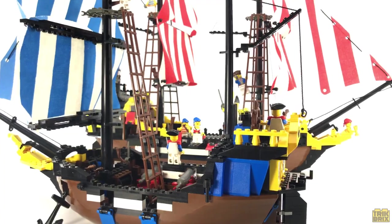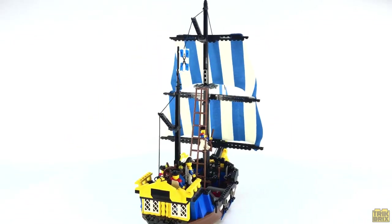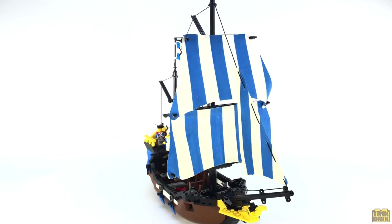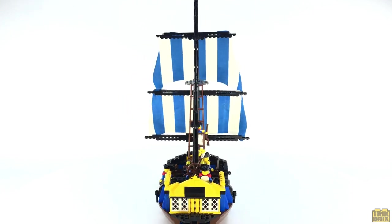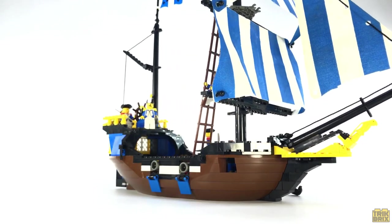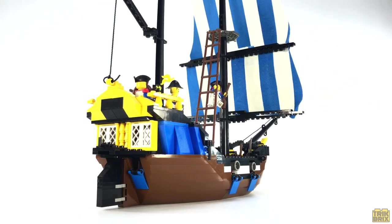If you'd like to add the Caribbean Clipper to your collection, you're going to need something more than minutes to spare. A used set in decent condition is going to run you right around $150, which seems high for what you get as far as piece count goes, but keep in mind that sailing ships in general are highly sought after by collectors, and to this day the Clipper remains the only bluecoat ship ever released by LEGO, so all of that plays into its value on the second-hand market. And if you thought $150 was expensive, try buying a sealed copy — they can jump well into the four-figure range.